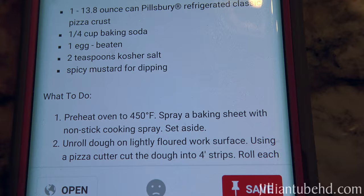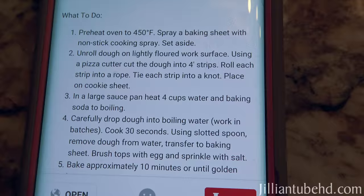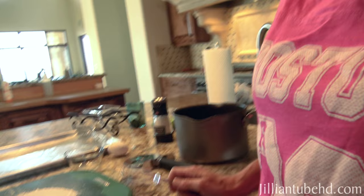If you want, you can add some mustard for dipping, or just eat it plain. The tricky part — and I never knew this is how pretzels were made — is that once you get the shape rolled out, you have to boil them. You boil the water with baking soda, drop the dough in the boiling water, and then bake it.